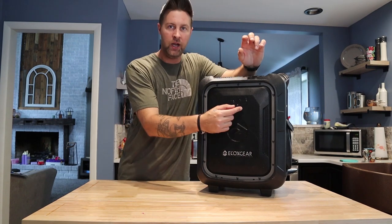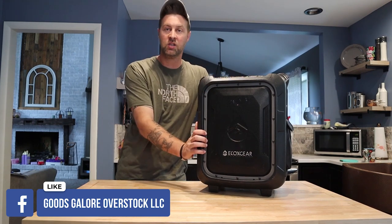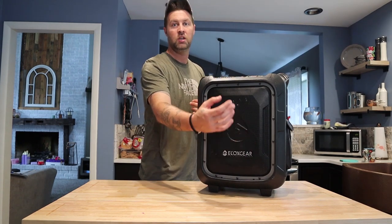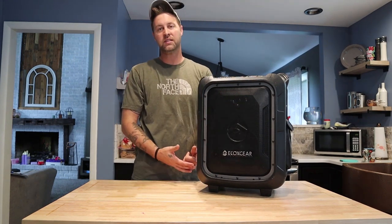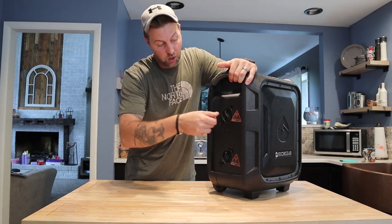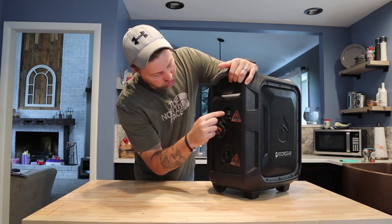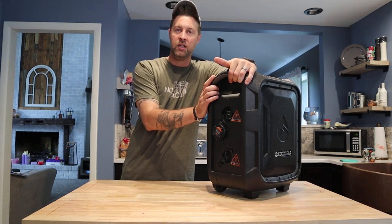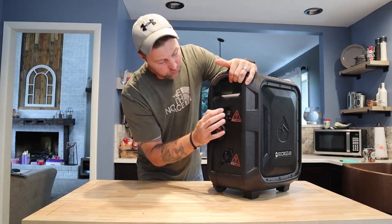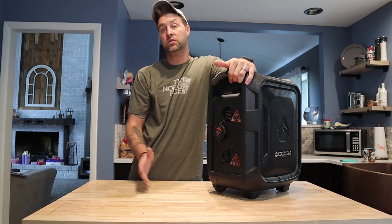This has a three-way tweeter speaker for your highs, a subwoofer right here and a subwoofer in the rear — I believe they are eight-inch subwoofers and three-inch tweeters. So it's going to give you good sound with a lot of bass. With two speakers for bass, a mid-range eight-inch, your tweeter for your highs, and an eight-inch sub in the back — that's why it's heavy, but you're going to get a lot of sound out of this thing. It's supposed to have 10 hours of run time at full volume. You've got a microphone jack if you want to do karaoke, USB out, Bluetooth hookup, and an auxiliary port.